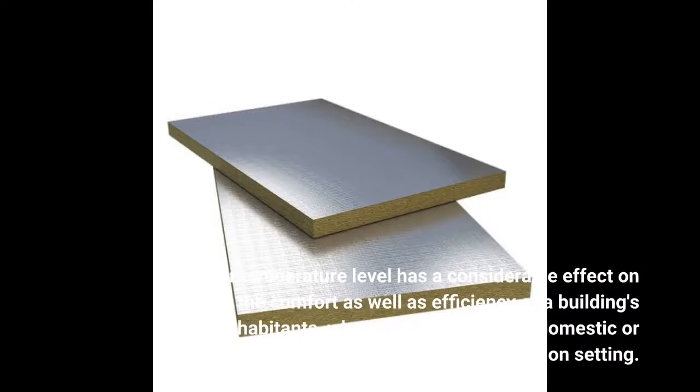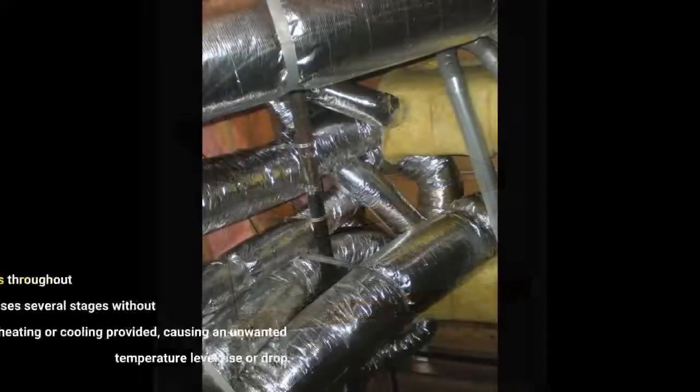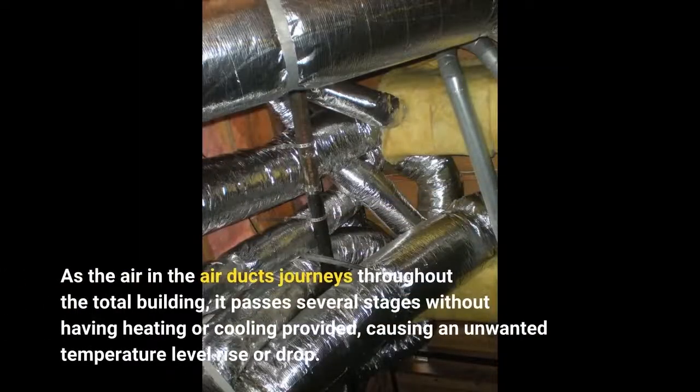Indoor temperature level has a considerable effect on the comfort as well as efficiency of a building's inhabitants, whether in an industrial, domestic or recreation setting. As the air in the air ducts journeys throughout the total building, it passes several stages without heating or cooling provided, causing an unwanted temperature level rise or drop.